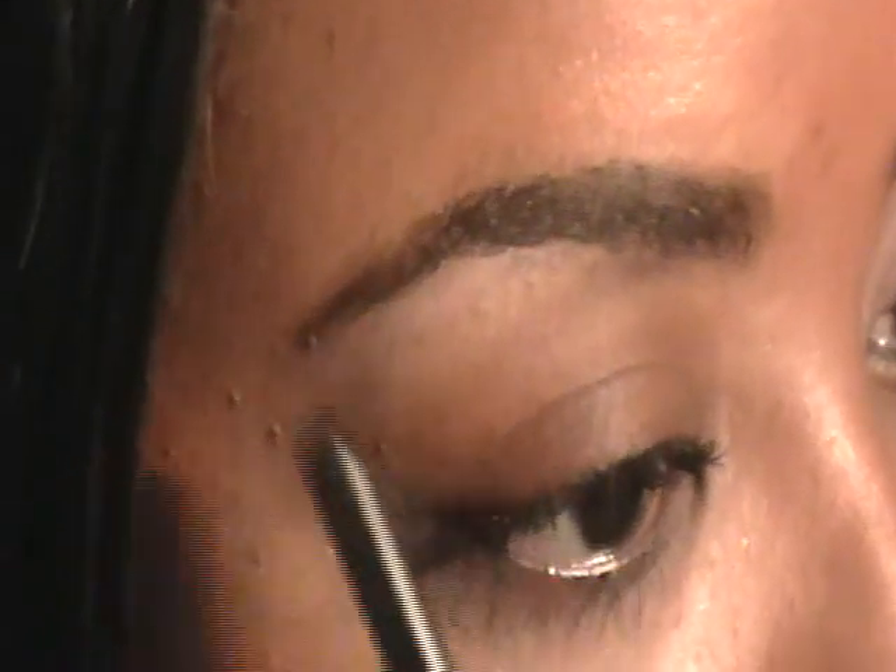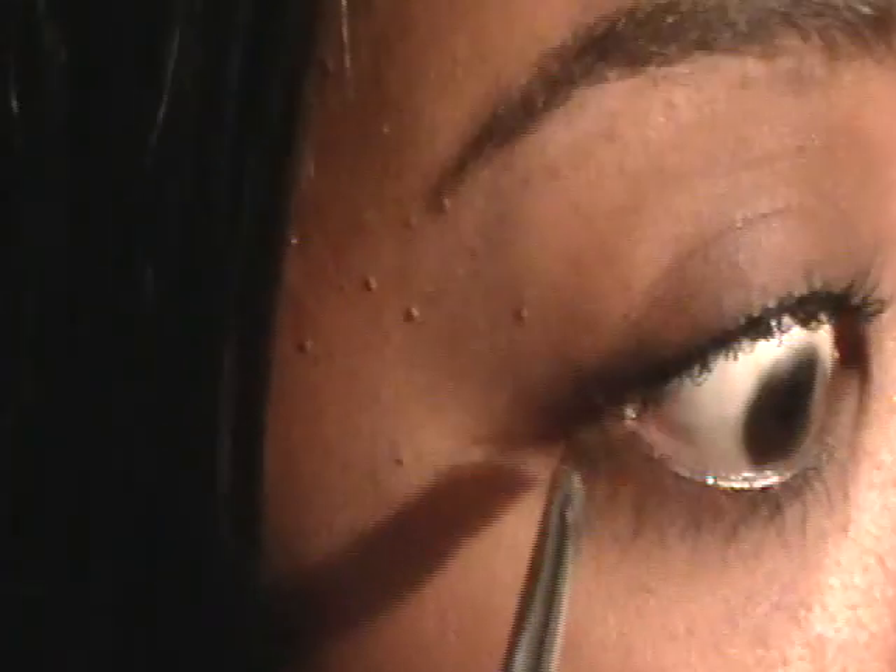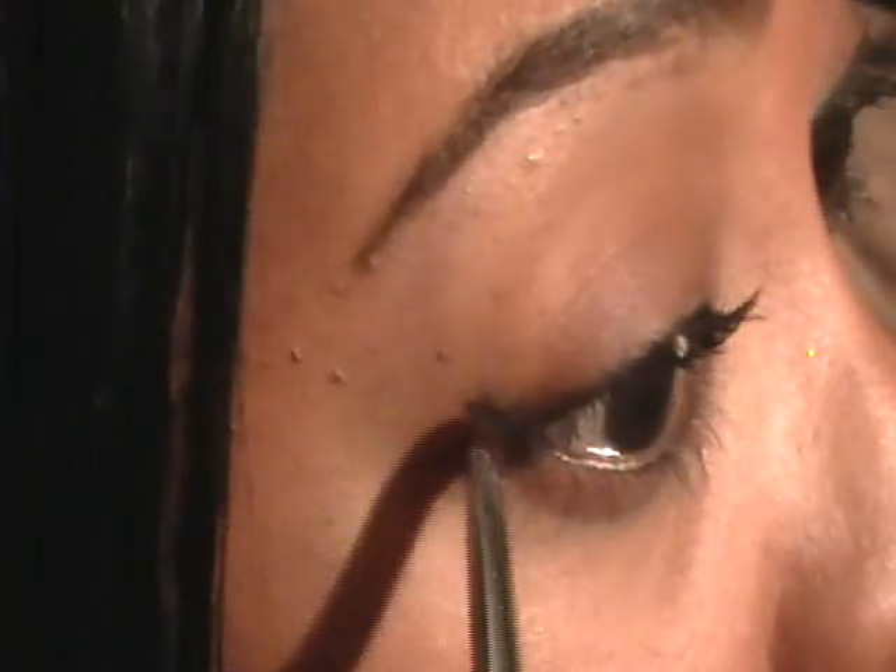I'm extending it up at a 45-degree angle, parallel with my eyebrow. I'm going to start — that's it, just a little line. We're halfway there. Now I'm going to take that same brush with that product on it.